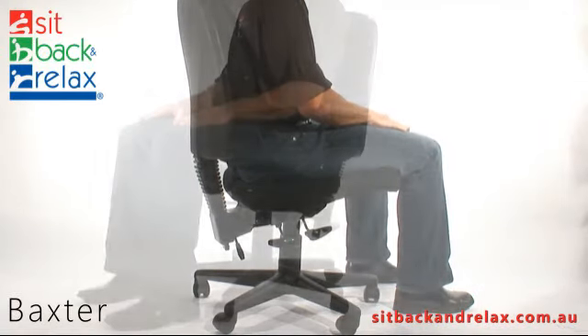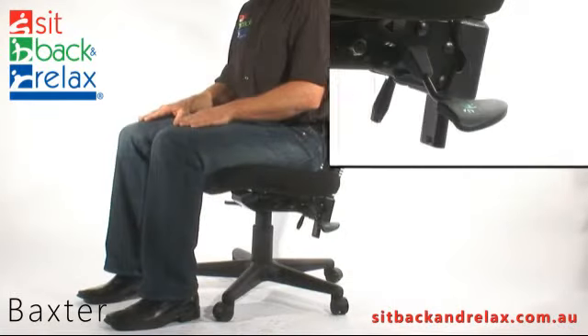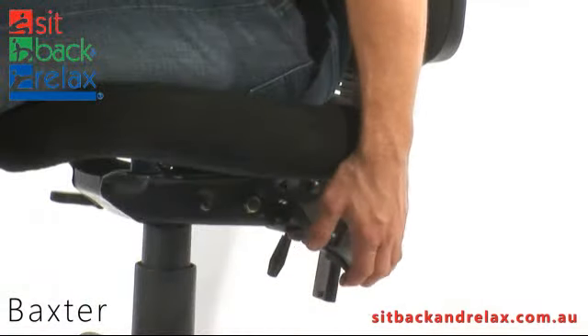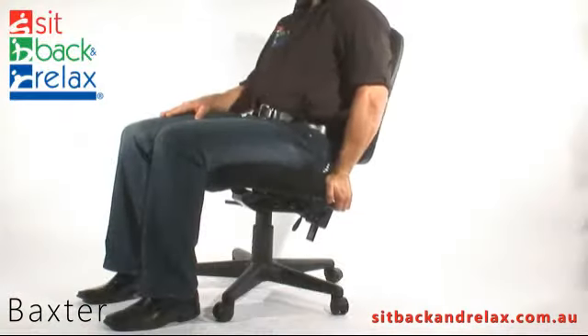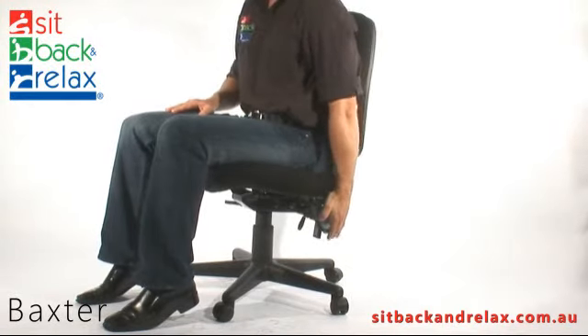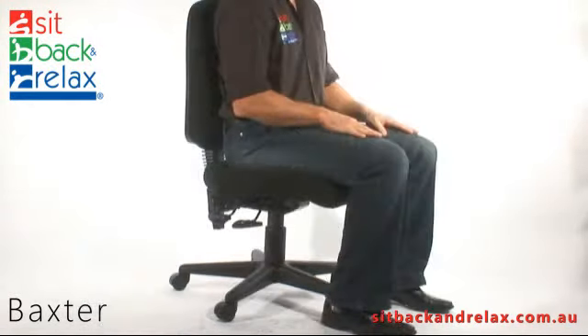Back tilt adjustment. The back tilt lever is located at the back left. To operate, simply raise the lever and move the backrest to the desired upright or reclined position. Release the lever and the backrest will lock into place.